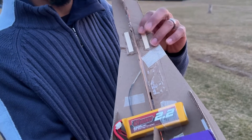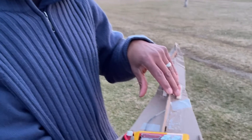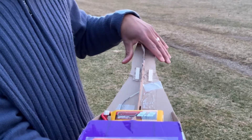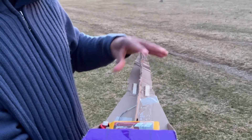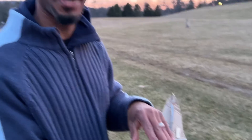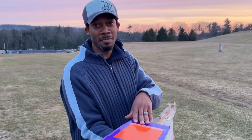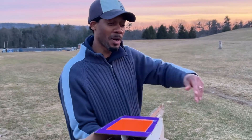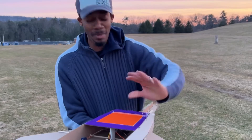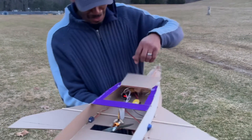I used popsicle sticks to hold it together, but like I said I have the plans and I can always cut out the damaged piece and do it over. That's the good thing about having plans — you can always go back and cut out whatever piece is damaged and repair your airplane. And if it's unrepairable, you have the plans so you can build a whole new one all over again.